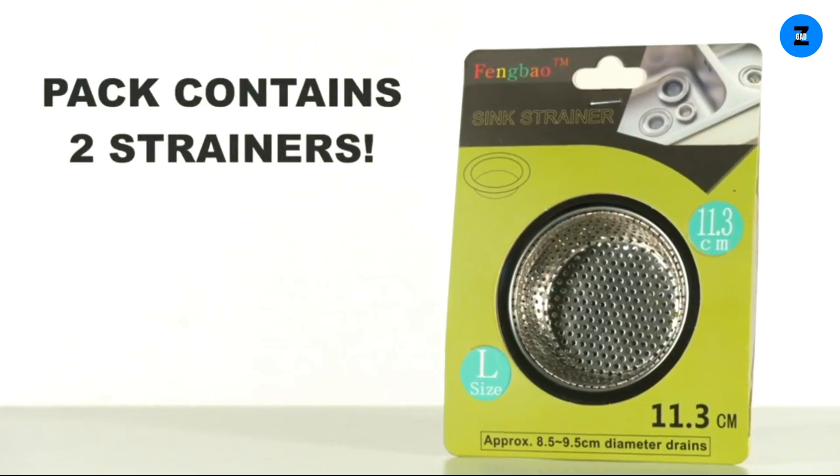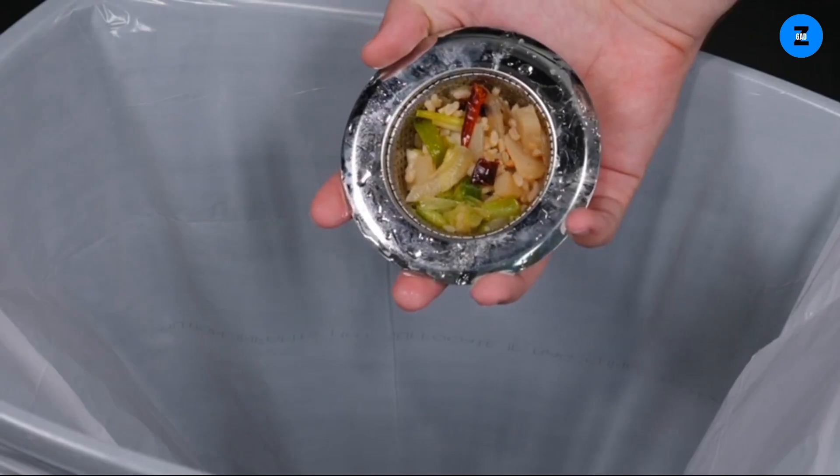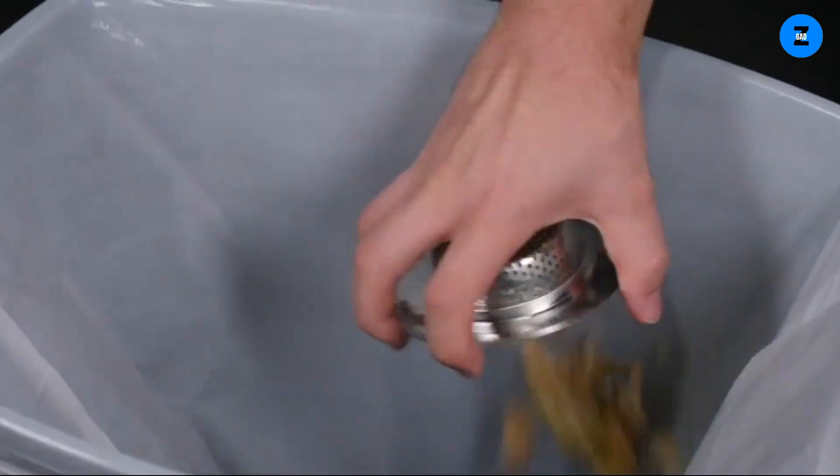This little kitchen essential is easy to install and efficient. It'll make a big impression as it gets the job done. The Fingbao sink strainer fits most sized drain areas. Even with a built-in sink protector, the strainer stays firmly put. As a rule of thumb, empty the collected debris every day with a simple tap over the garbage bin.